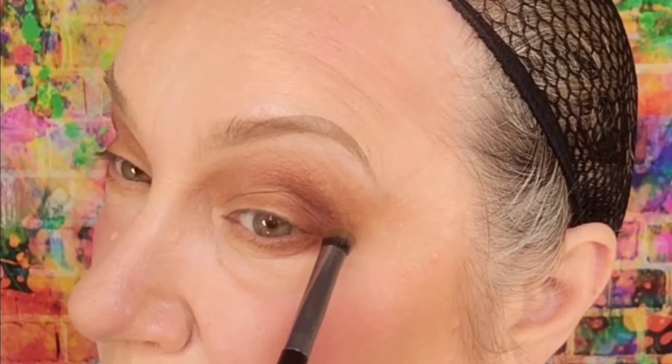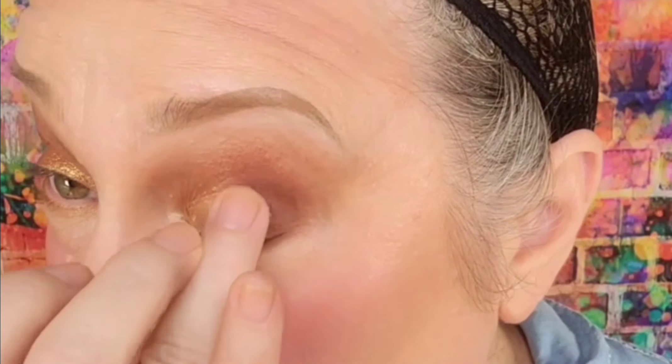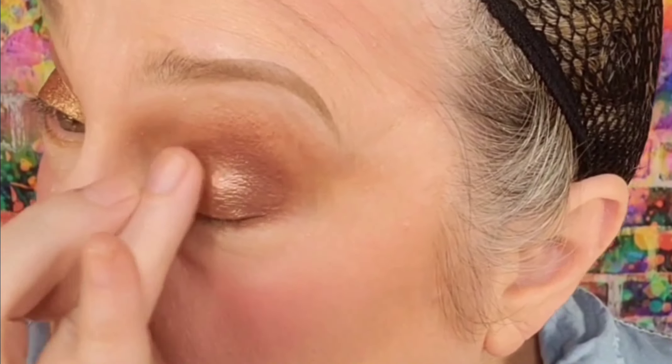And then I'm barely, barely blending that upward. So far everything that I've used has been a warm tone, but I'm going to show you how I'm going to mix some of those cool tones here in just a minute. But first, I'm adding a little bit of gold, which is called Adorn. Then I'm gonna grab some of this copper color that's called Worthy, and that's going just on my movable lid.